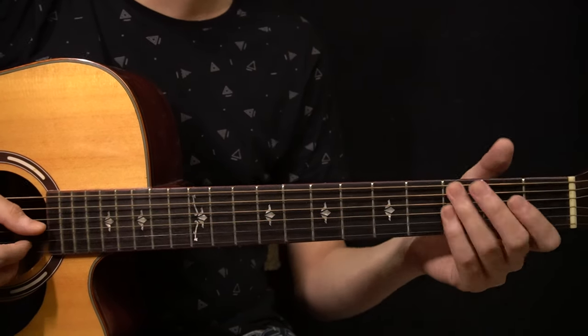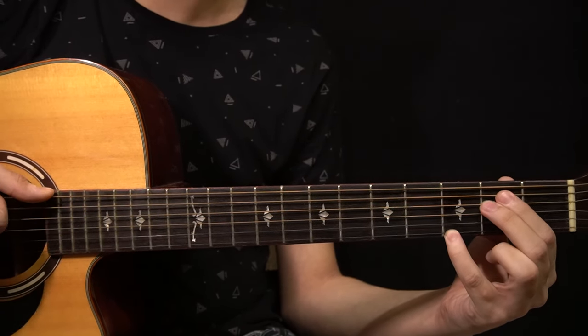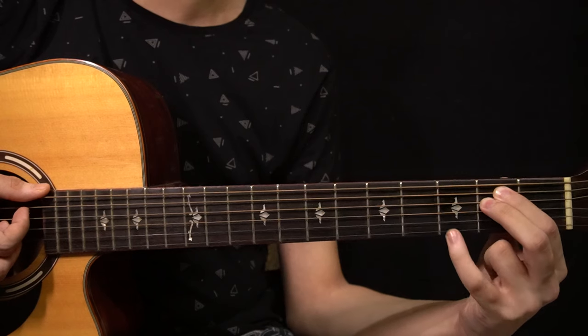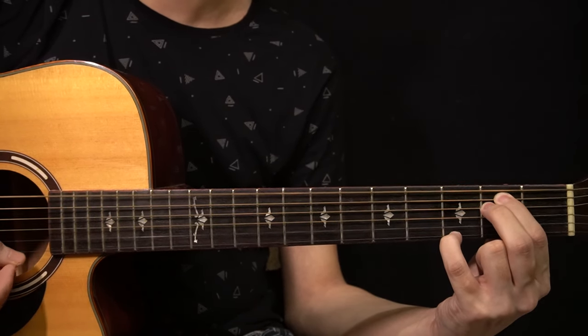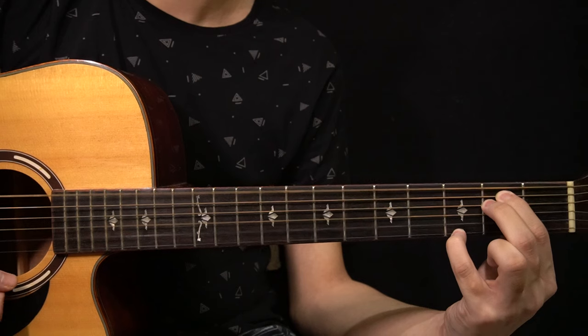The first chord is an E minor 7. You have the open low E string, then the 2nd fret of the A string, 2nd fret of the D string, open G string, open B string, and the 3rd fret of the high E string. You play it starting from the low E string all the way up to the high E string.